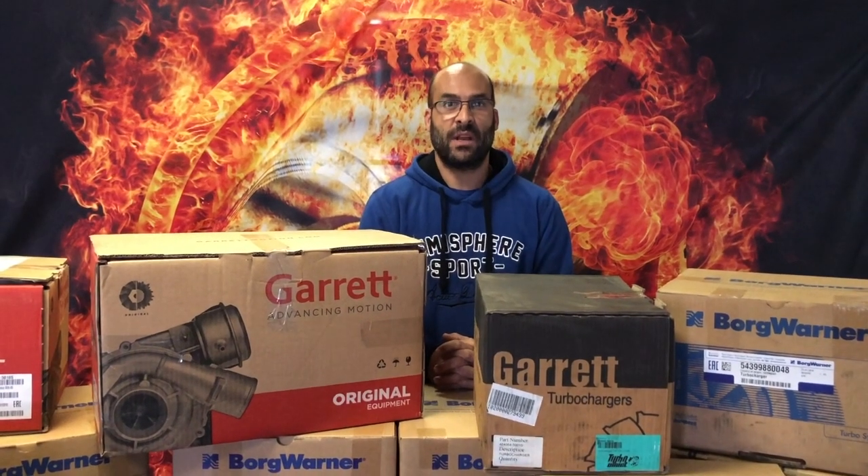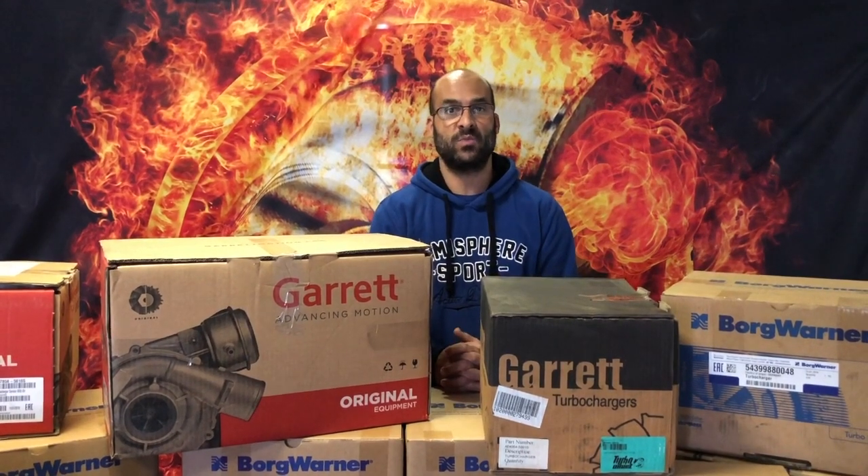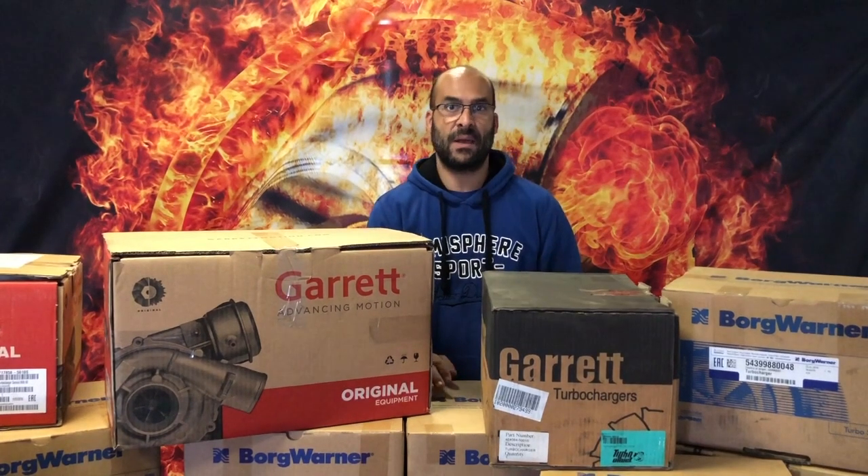Hey everybody, welcome back. We've got another YouTube video for you guys. We haven't made one for quite a while because of the lockdown — it's been quite hectic on our side since the lockdown has been lifted or relieved somewhat.